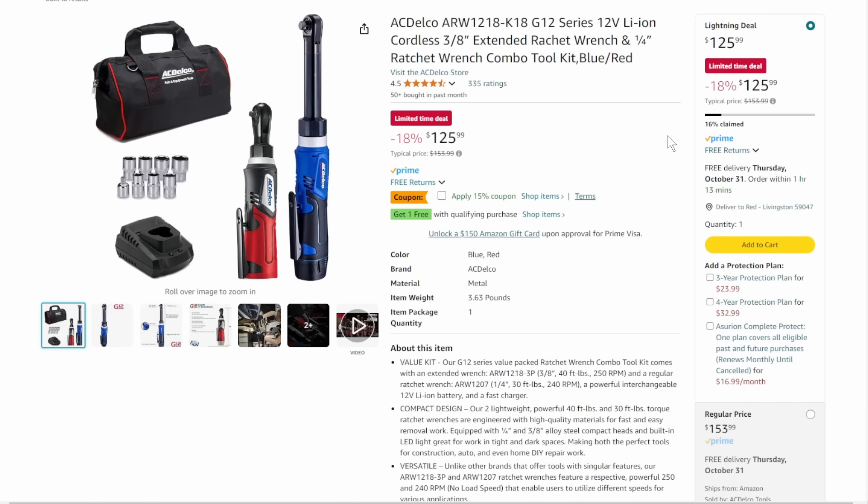We've got the AC Dilco — are they the fastest, most powerful ones out there? No, but you're getting the short reach and the long reach, in 3/8 and 1/4 inch. You're getting the battery, charger, bag, and a couple sockets. 15% off coupon on top of the 18% you're already getting off — a limited time deal. I think they make some good stuff.